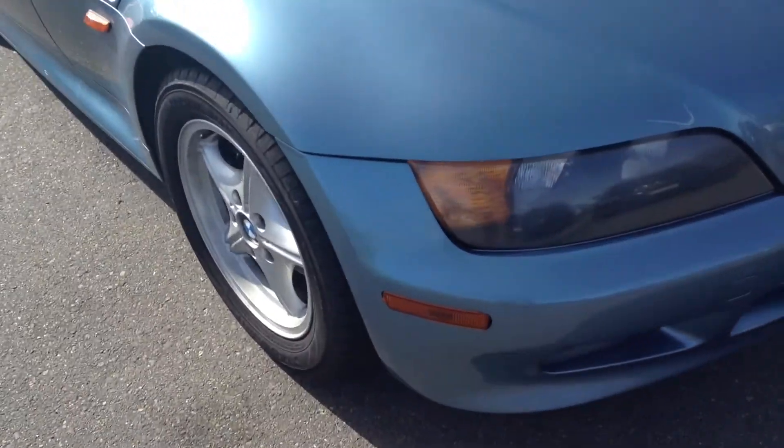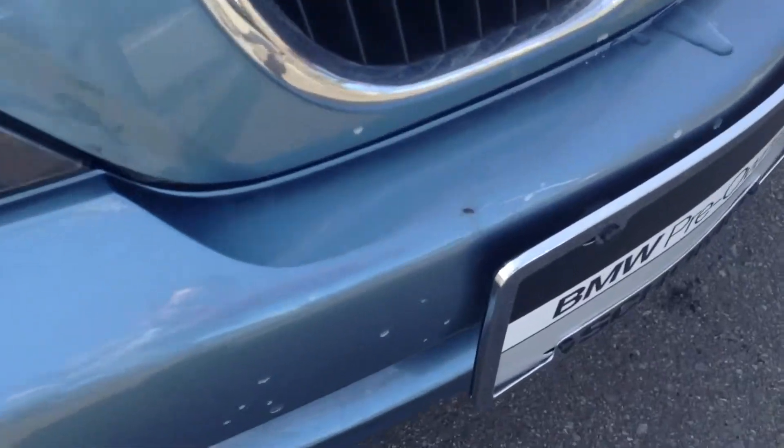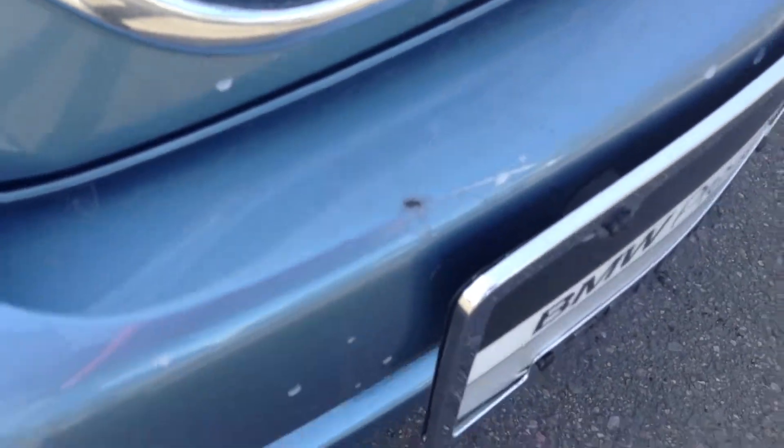Let's start on the front. First of all, it does have a clear mask on the front hood — you can see that little line there. So that's definitely excellent. You won't see anything under there. On the lower bumper, it looks pretty good. I'll show you a few little nicks I saw. I see one right there, a tiny one.